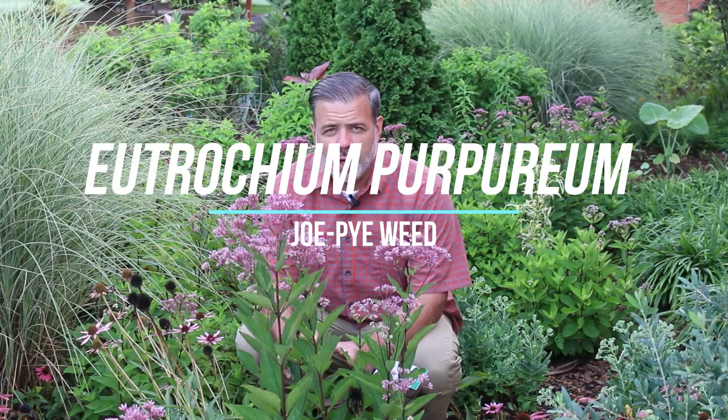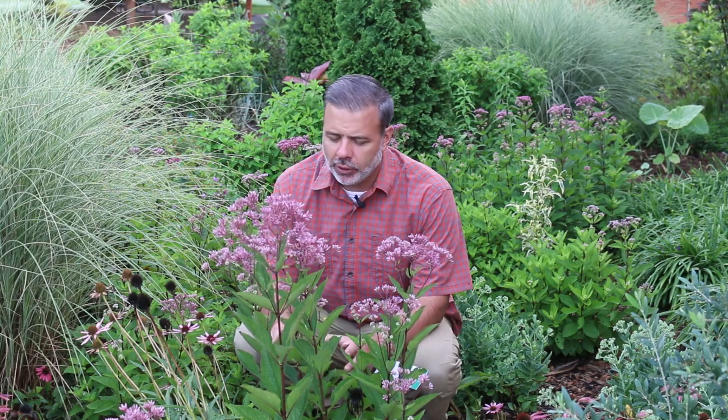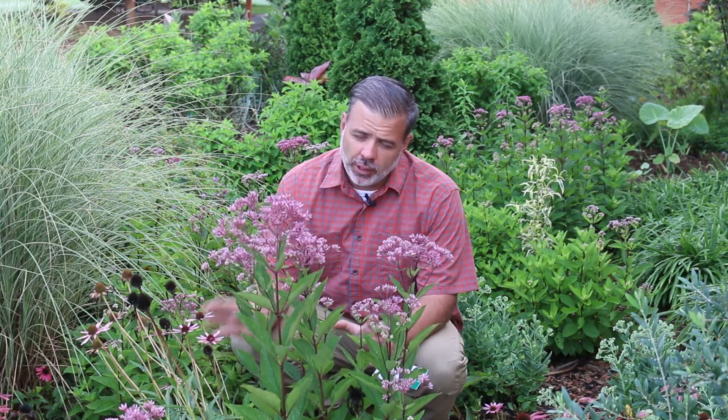Hey plant gang. I'm here with one of North America's most iconic native perennials. You see this on roadsides all over the place. This is Eutrocrium purpureum, the Joe Pye weed.